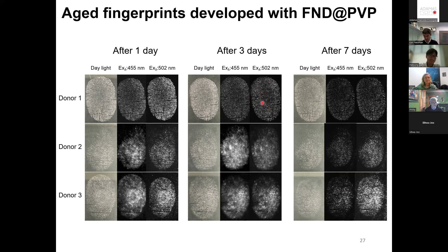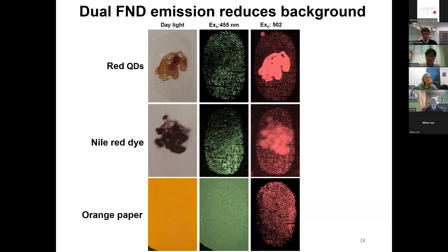Just to show reproducibility: one person donated five different fingerprints, and all five fingers were very easily recovered. There's no cherry picking — it works uniformly well across different fingers and across different donors.